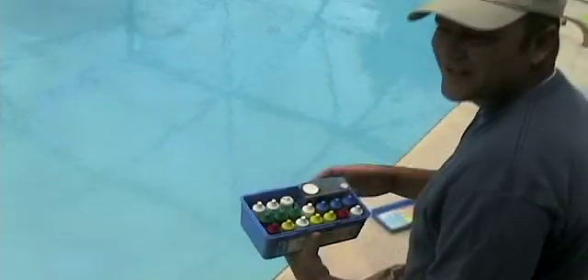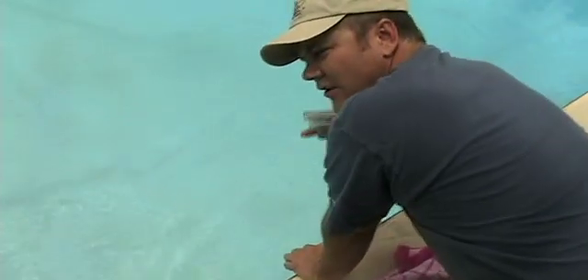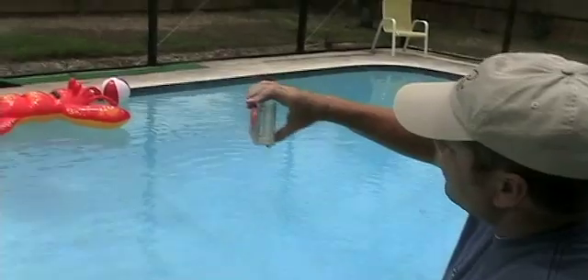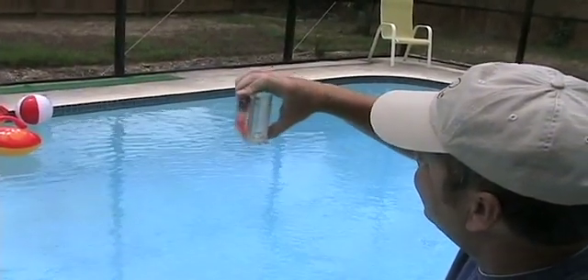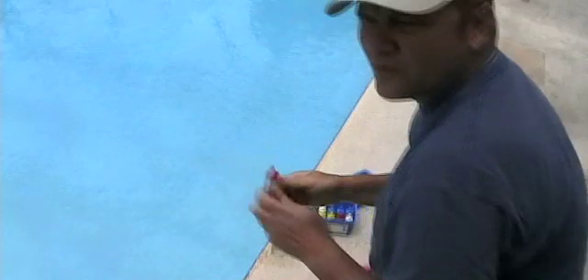This test kit is 35 bucks. When you test your water, you should go down about a foot — you get a more accurate test. All right, get it down to the right level. All right, the first thing you test for is the pH.